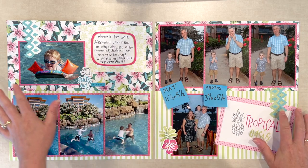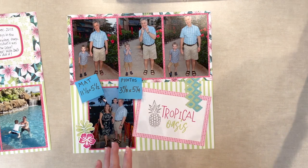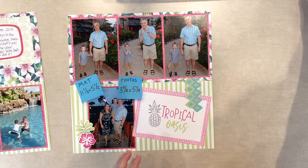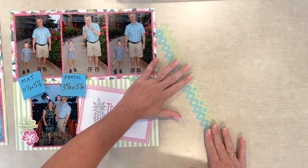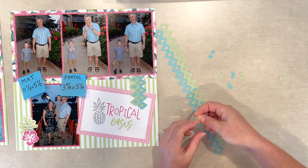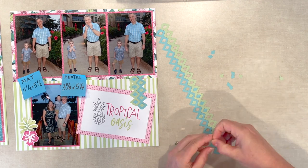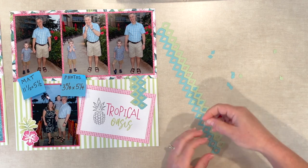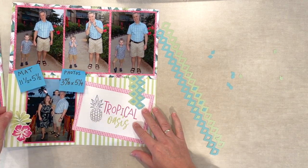Another feature I can point out is I used the lamp light chain border maker cartridge. I cut two of them in two different colors and I used the leftover pieces to fill in here just like a jigsaw puzzle. I thought that was a really easy and cute way to make my layout pop.